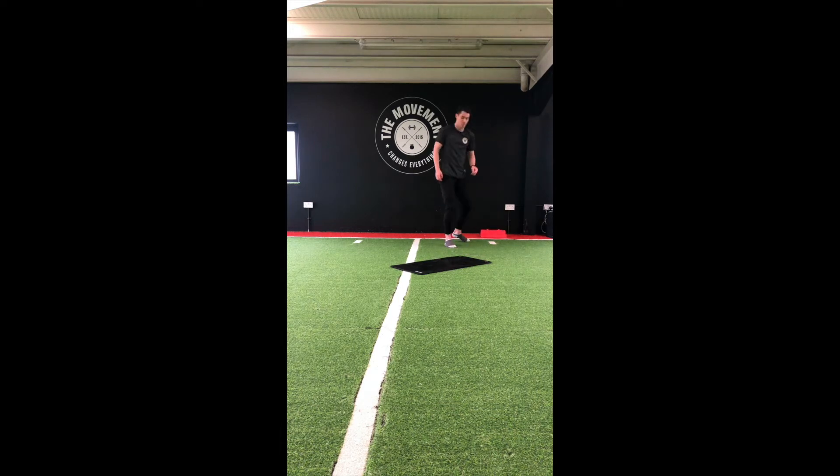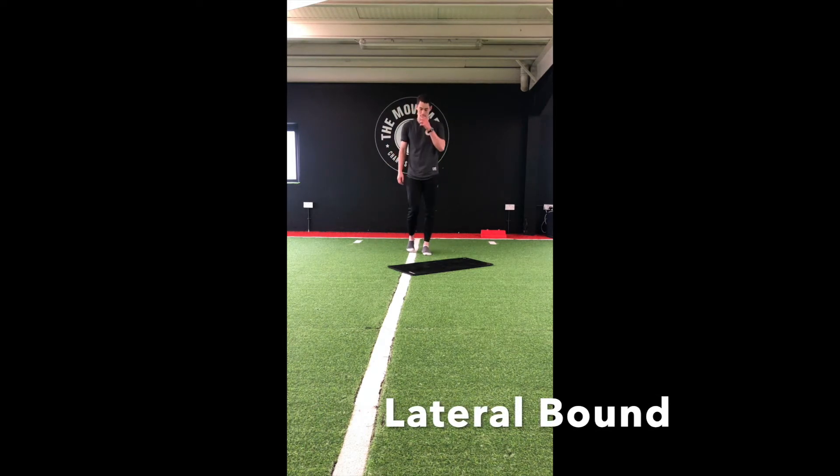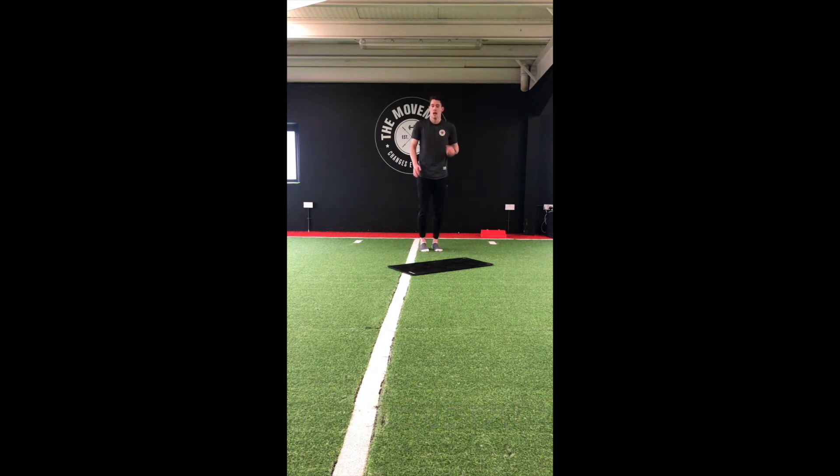On to our third move, our lateral bound. We're going to need a bit of space for this. Landing on that outside leg, down to that quarter-squat position. Good strong jump, pushing off that outside leg, nice soft landing. If you haven't done these lateral jumps before, just start off with nice small steps. When you get more confident, try to increase that distance.